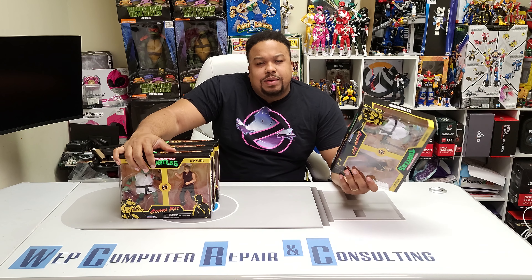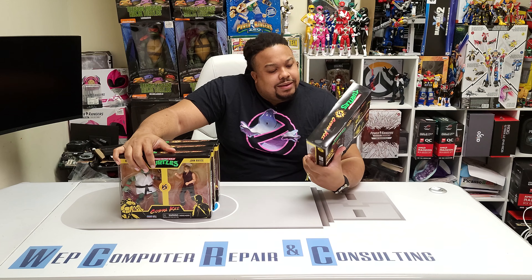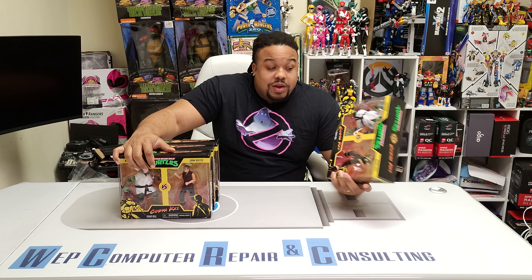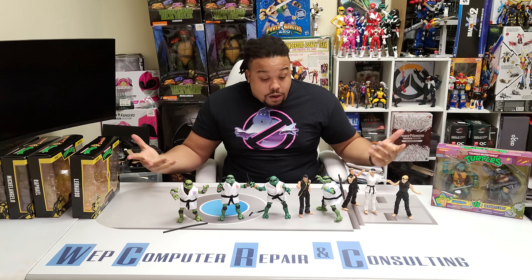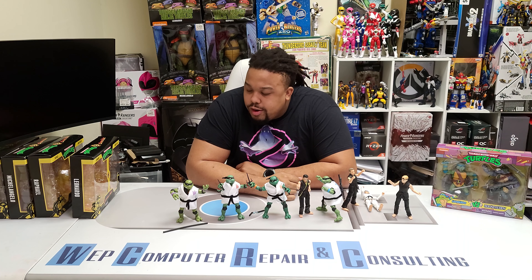These are similar to the other Playmates Turtles that I got — the Rocksteady and Bebop two-pack — but these are pretty cool. I actually like the way these things look. I like the articulation on the figures from the other set. So let me get these open for you guys in five, four, three, two... wow, okay okay.